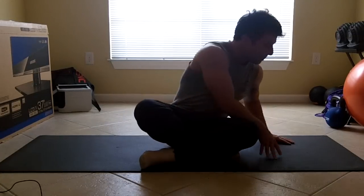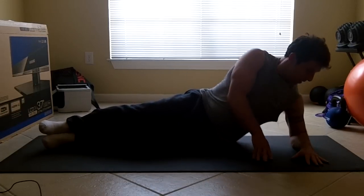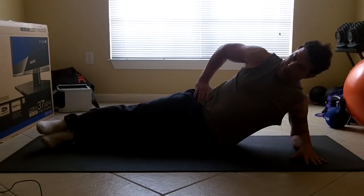Here's the form, and I'll do my accountability at the same time. Body is straight, feet are stacked, elbow is under the shoulder, palm is flat on the ground, legs are straight — and you lift up.